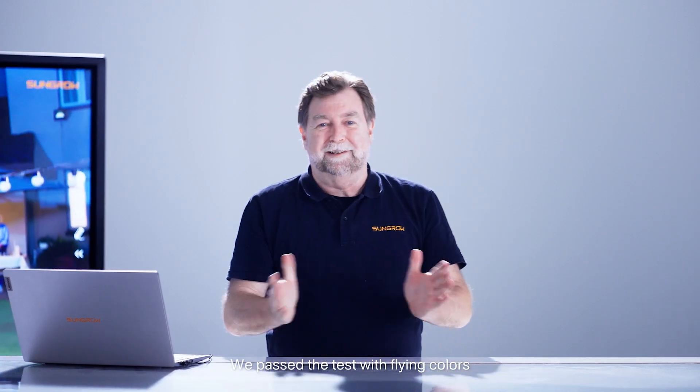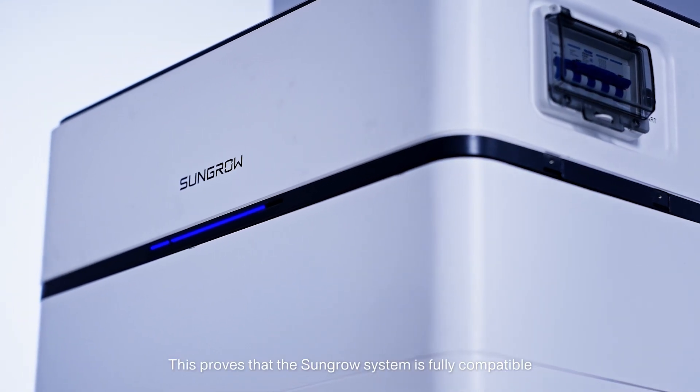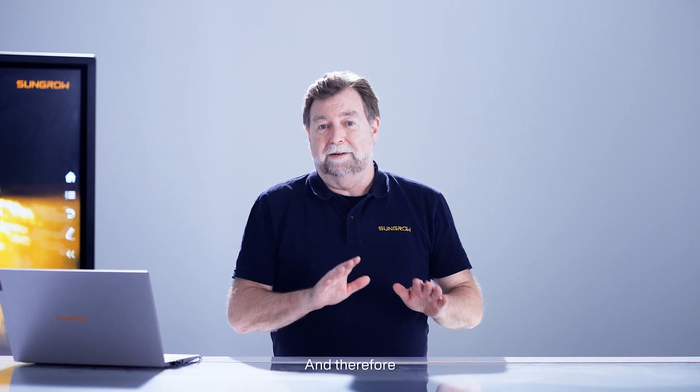Passed the test with flying colours — not bad. This proves that the SunGrow system is fully compatible with the backup generator in off-grid mode, ensuring a reliable power supply in any off-grid scenario. So until next time.